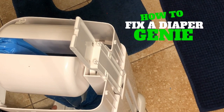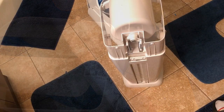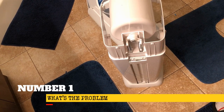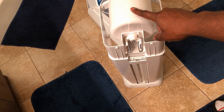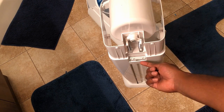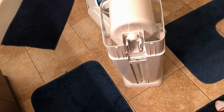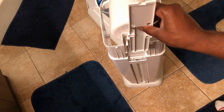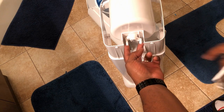Greetings people, we're gonna see how to fix a diaper genie. The reason why it's not opening is due to the fact that this piece here is responsible to lift the piece I'm showing now, and that piece is linked with those two cylinders.